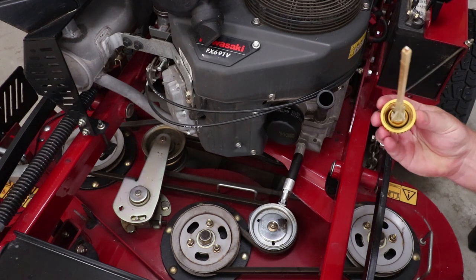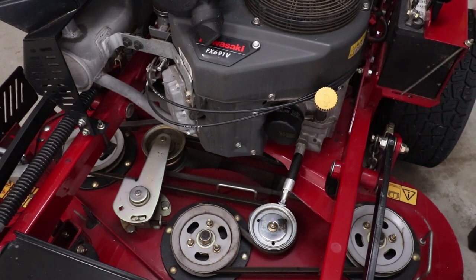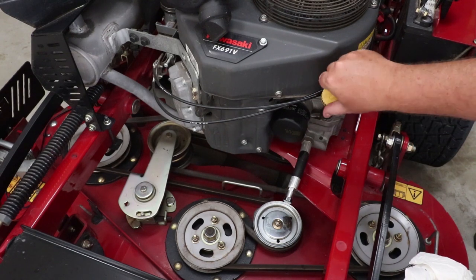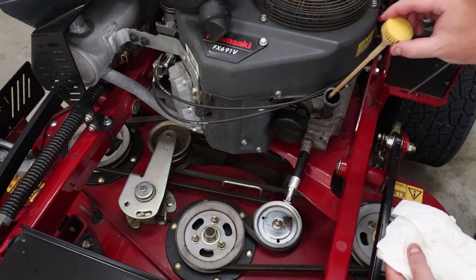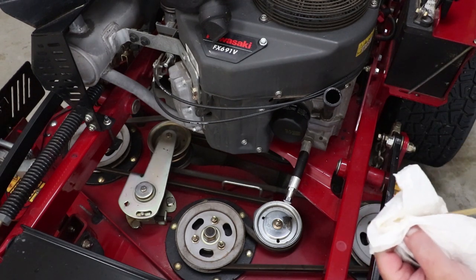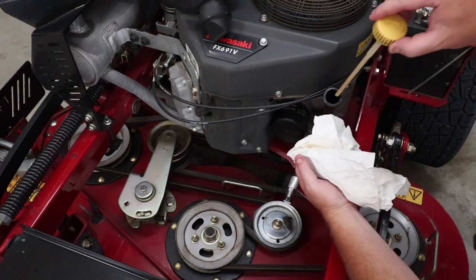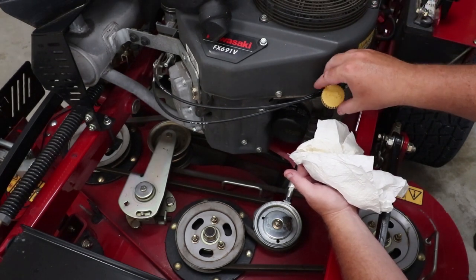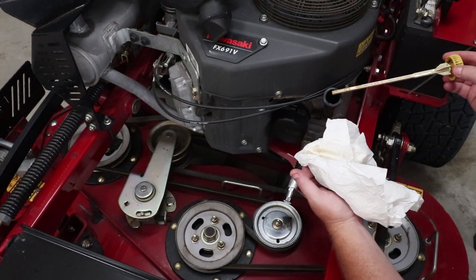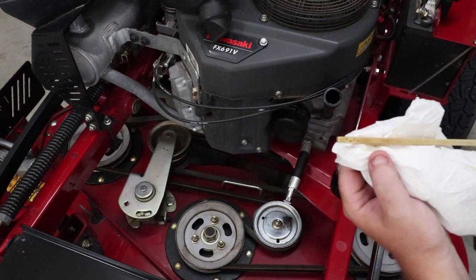Now I'm going to put the dipstick back down in there and tighten it up, start the mower up, let it run for a minute to fill the filter, and then we're going to check the oil. Pull the dipstick back off, wipe it off, and then — here's how you check it — you don't tighten it back in; you just stick it down in there and pull it right back out to see where your oil level's at. And as you can tell, we are right at full.